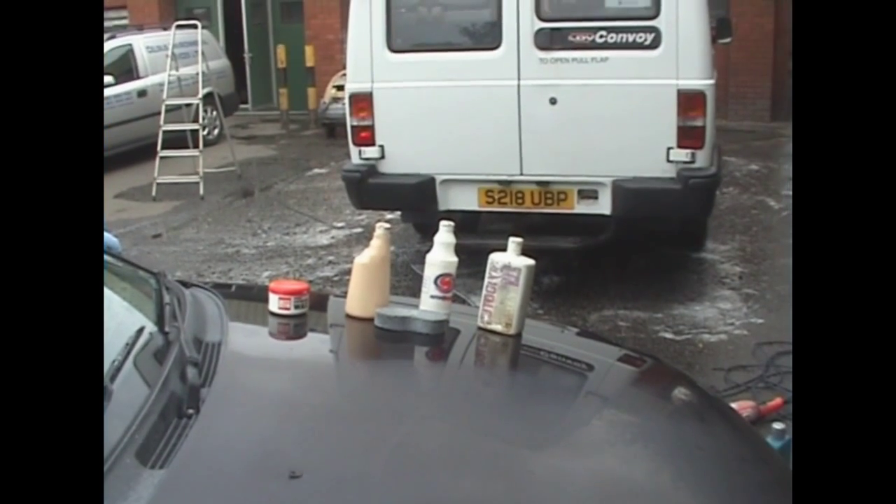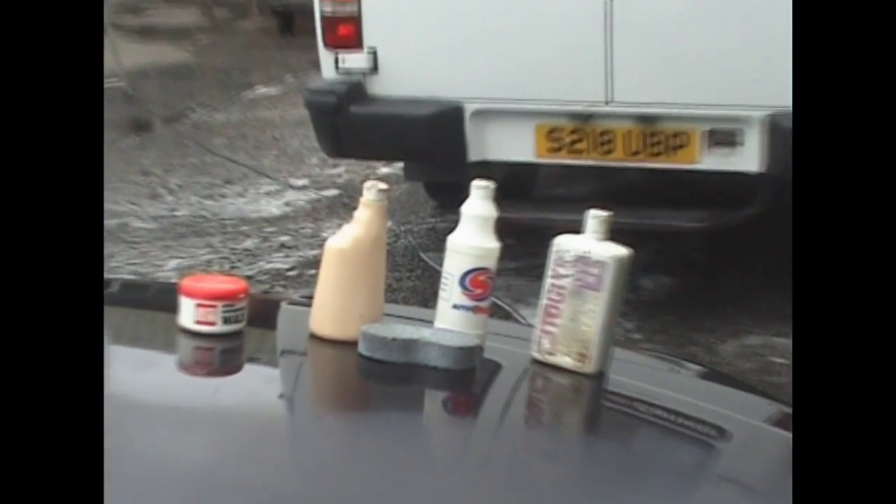We now have a selection of 4 different waxes for different types of paintwork and colours.